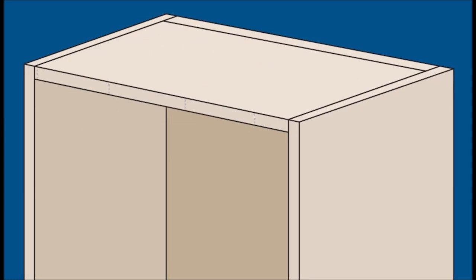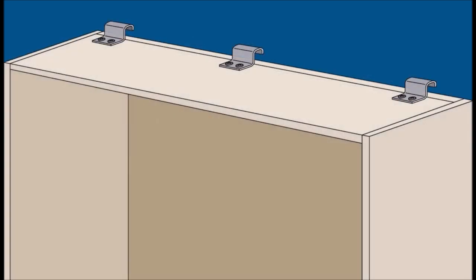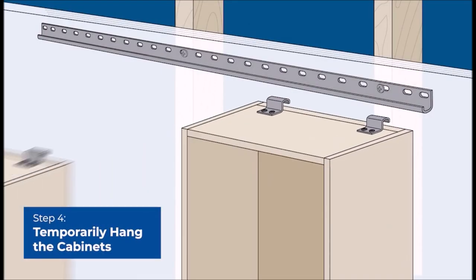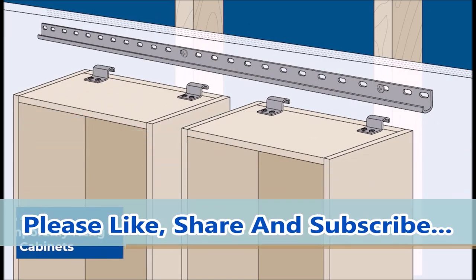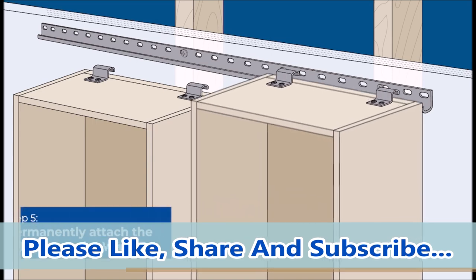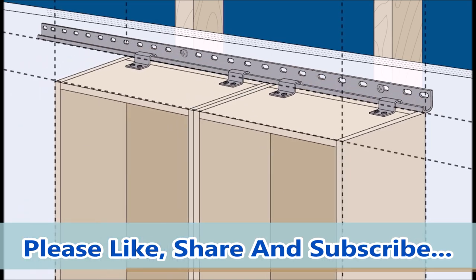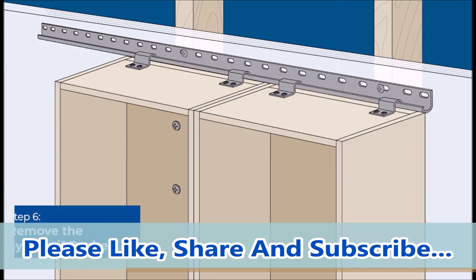Take your cabinetry installation to new heights. The eight-foot cabinet installation system allows you to mount wall cabinets within one inch of the ceiling, maximizing storage space and creating a clean and sleek appearance. Upgrade your cabinet installation process and enjoy the convenience of easy installation, precise alignment, and a professional finish. Whether you're a DIY enthusiast or a professional installer, this system will revolutionize the way you hang cabinets.